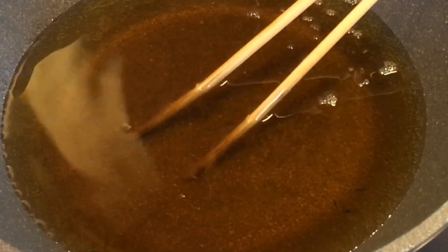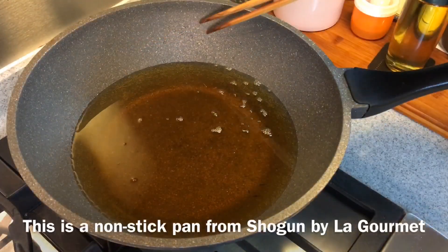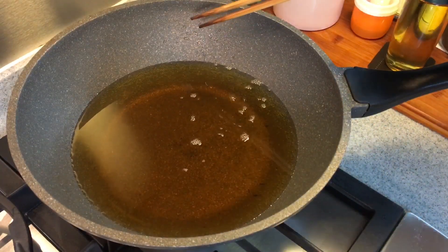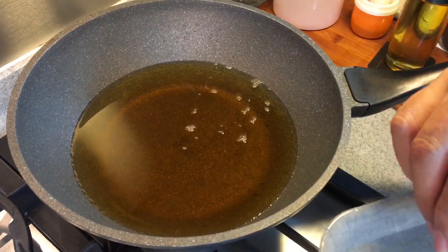Heat up a pan of oil. When you put in your bamboo chopstick and see bubbles rising up, that means it's ready. I'm using medium heat with a La Gourmet Shogun pan — it's a non-stick pan, very durable. Once the oil is hot enough, we'll deep fry the chicken cheese cubes. Remember it has to be on medium heat, not high heat, because we don't want to burn them.